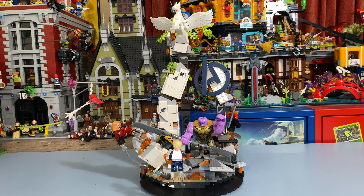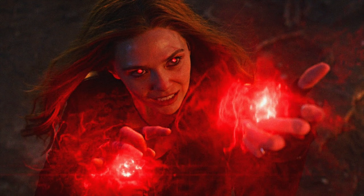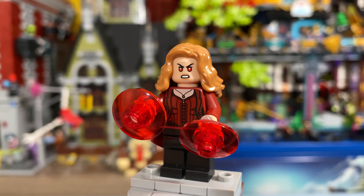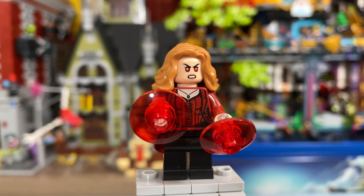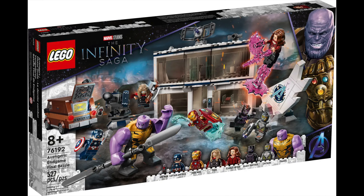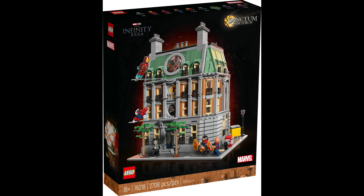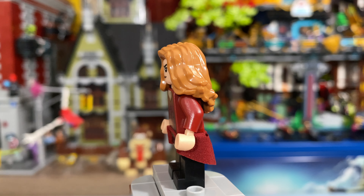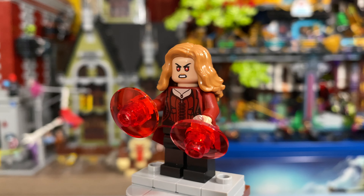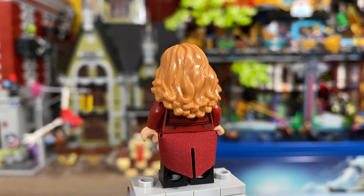Now, this set ain't half bad, but before we get into the main build, we first need to take a look at the figures, starting off with Wanda Maximoff, aka the Scarlet Witch. This figure is pretty much a culmination of all of the best Wanda figures, coming with two red blast pieces as an accessory, and using the torso from the Endgame Final Battle set of 2021 with the face print of Wanda that came in the Sanctum Sanctorum modular set. Wanda even has a waist cape, which hasn't been used for the figures since the Civil War Airport battle set. She also has an angry expression, and overall I think this is one of the best and most accurate Wanda figures that we have ever gotten.